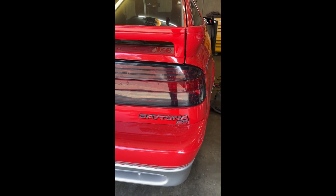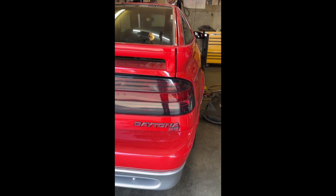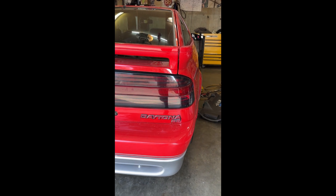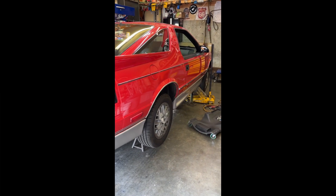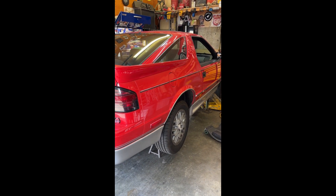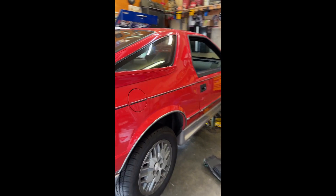Hey guys, we're back. Today we're working on a 1990 Daytona 2.5 liter turbo — we're gonna change the fuel filter. We've jacked and supported the car safely, we've got the key out of the ignition, and we're gonna be working on the passenger side rear.